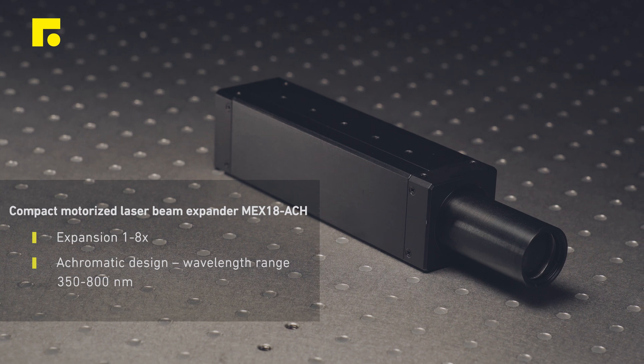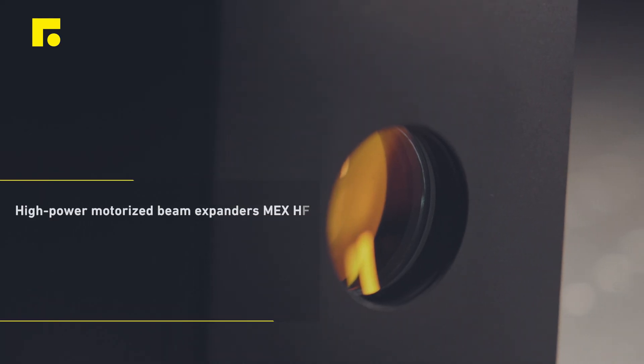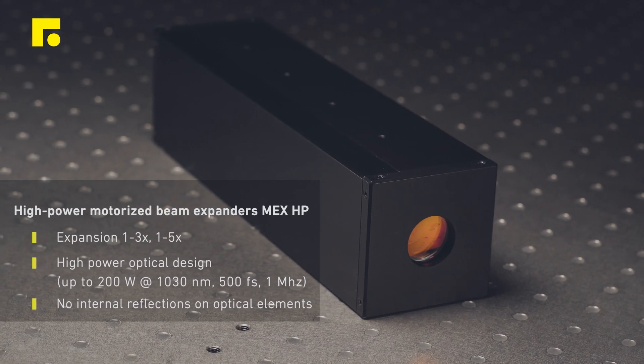Their optical design allows the use of beam expanders for ultra-fast femtosecond laser applications. High quality products can be modified in accordance with our clients' needs.